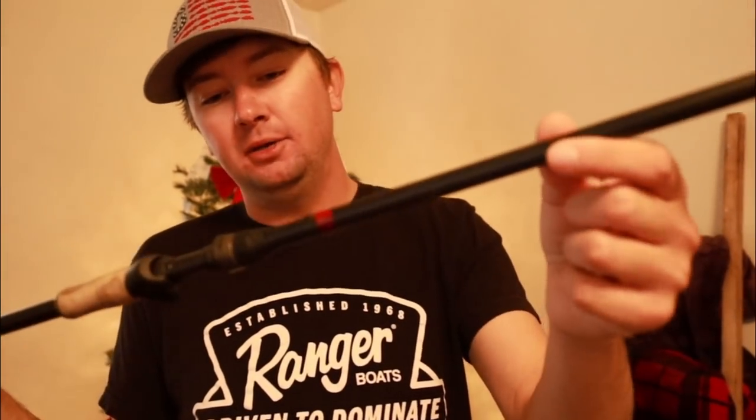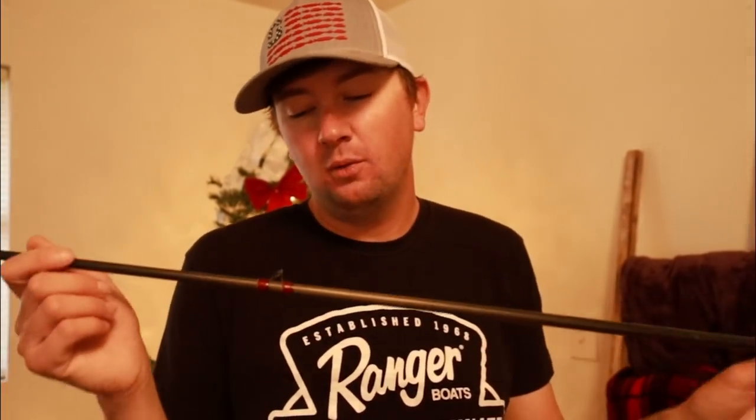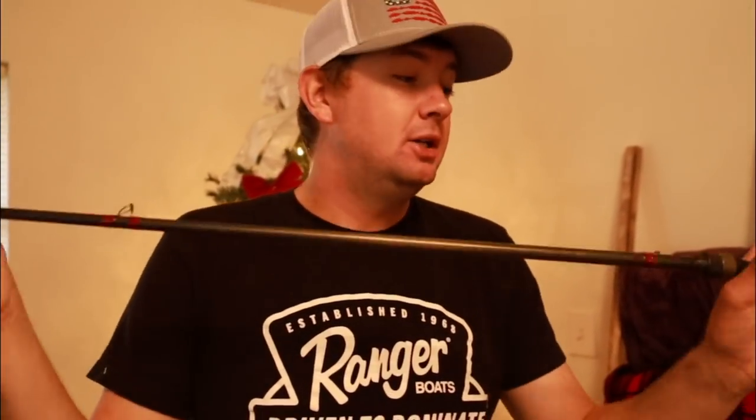This right here is my favorite rod that I build by Point Blank and Fuji. This is the 7'3 Heavy. This is the one that I throw the Ace on, the Swim Jig. This is the one that I would recommend most people — whoever wins the giveaway — to get. But obviously I can make whatever you want, but this is an absolute beast if you like something that 7'3 length for just casting around.